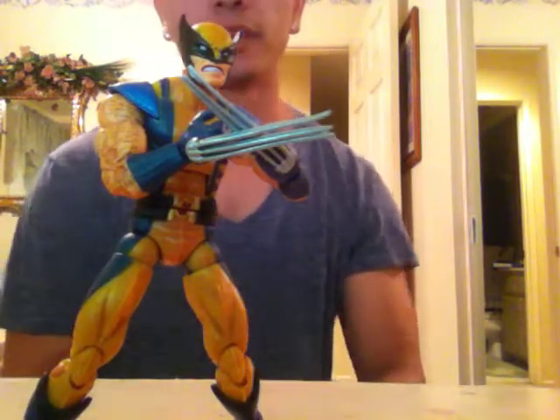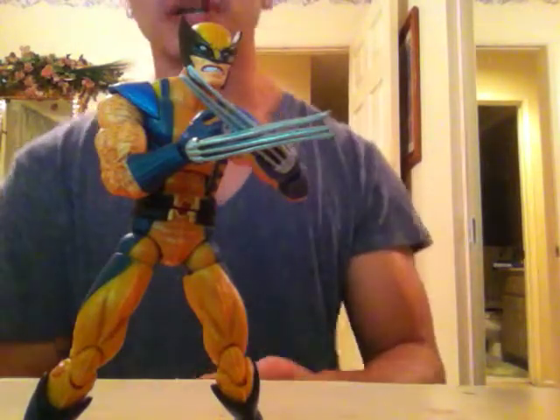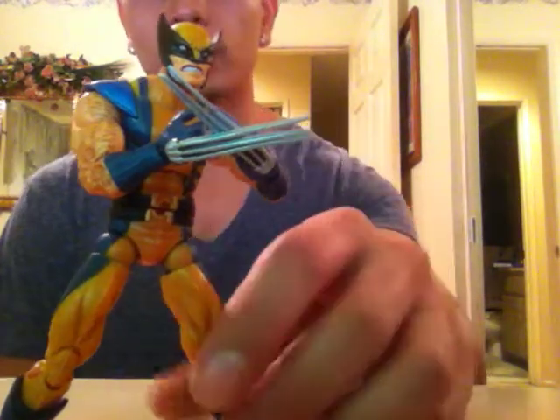I really like this Wolverine right here. This isn't the best Wolverine, but this one is a really cool Wolverine. I like the outfit — I believe this outfit is from the Astonishing X-Men.